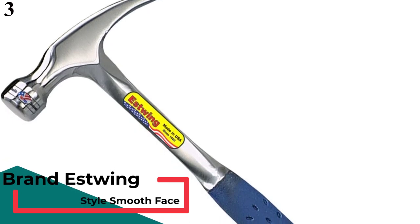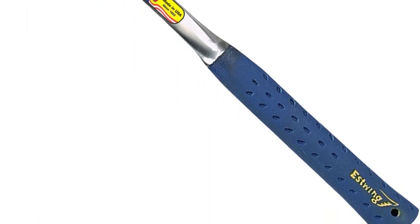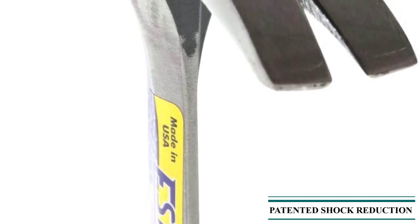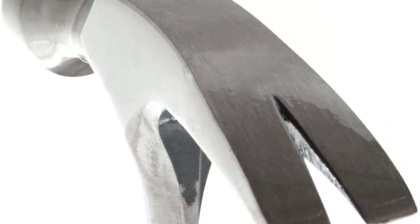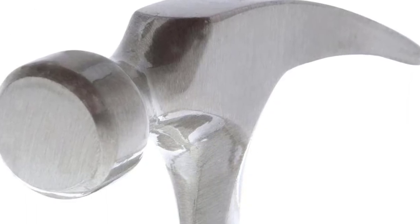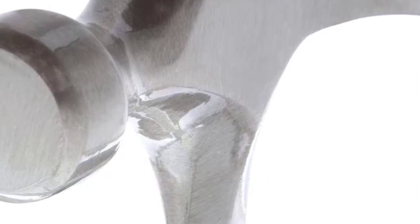Estwing E3-22S Framing Hammer. Estwing is another popular brand of hand tools that you can consider if you are in the market for a new framing hammer for your construction and repair needs. This Estwing E3-22S Framing Hammer comes at the third position because it can be another viable option made for heavy-duty usage. Just like most other framing hammers, you get a head weight of 22 ounces. Even though its hammer length is slightly lower at 15.875 inches, it is still a great option for most heavy-duty usage. To ensure continuous use, you also get a shock reduction grip, and Estwing includes a lifetime warranty.